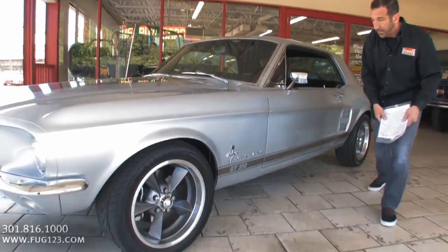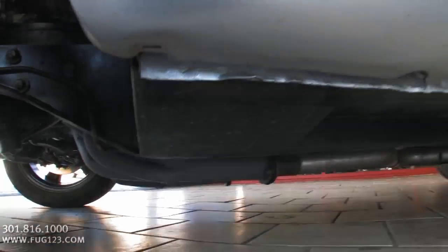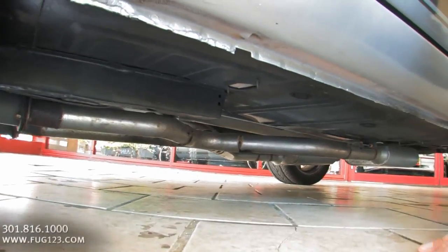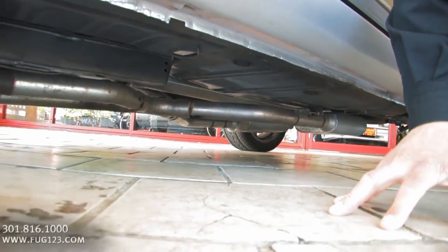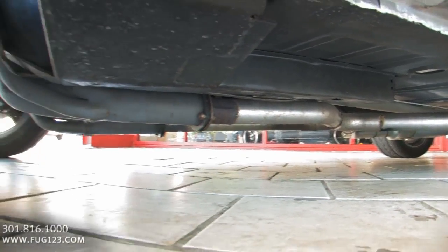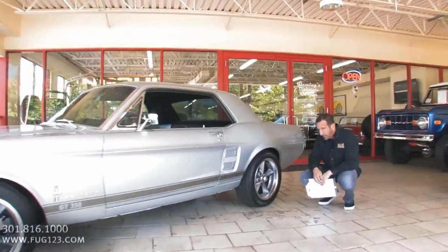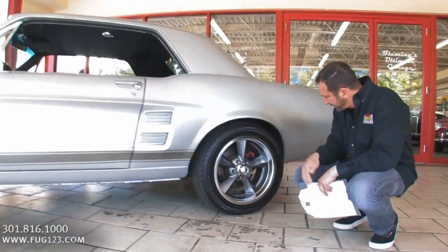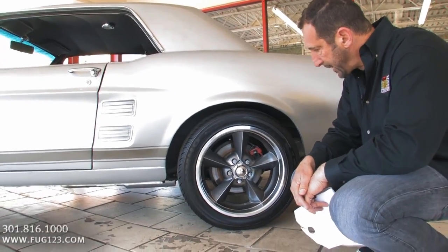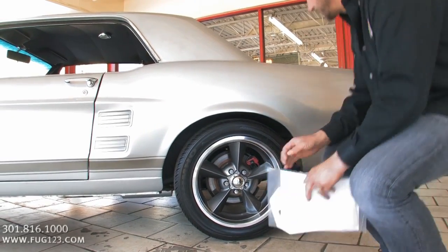What I really wanted to show you is underneath here. This is where a lot of money is spent. All new floor pans, frame is done, torque boxes are all good, all new suspension, rear end, shock springs — everything is done. That's the kind of money you're going to spend. Come on over here — four-wheel disc brakes, another big set back here. These are big tires, 245-45-17s, and the color-match frame looks nice. Chrome lug nuts, little touches as we walk around.